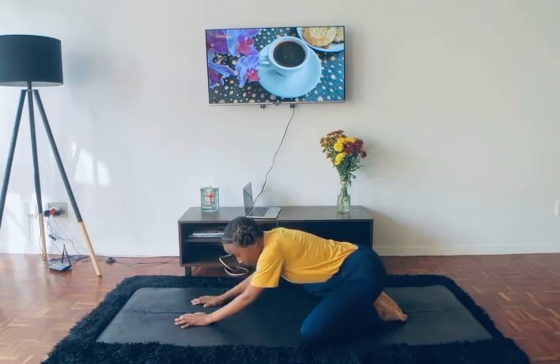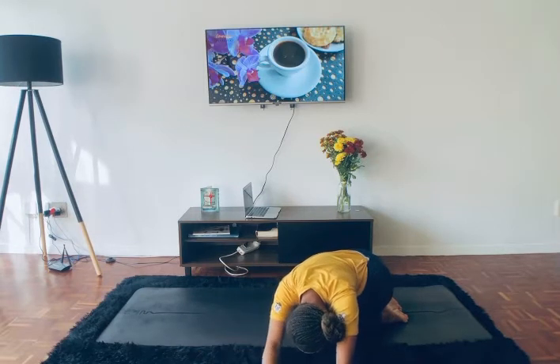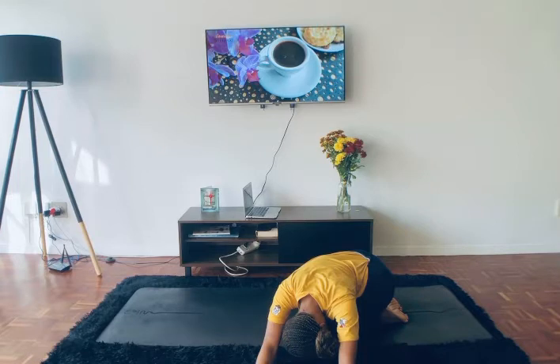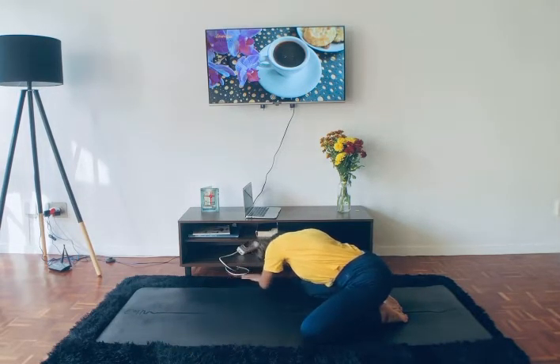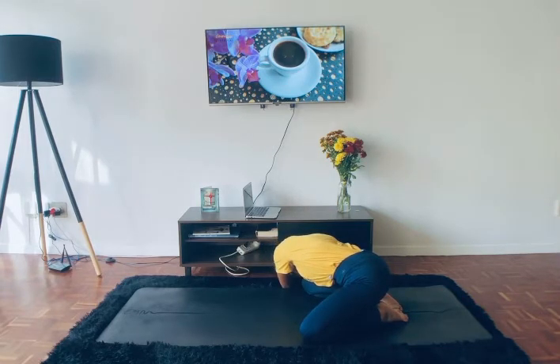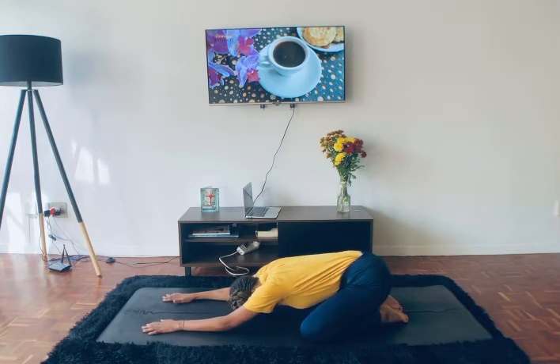Start to bring yourself back up into a wide-legged child's pose, and then just walk your hands over to the left. Maybe stay here for a little while, then start to walk your hands over to the right. Maybe stay here for a while, then slowly bring yourself back into the middle to a wide-legged child's pose. Just take one last deep breath in through the nose here, and slowly exhale through the nose.